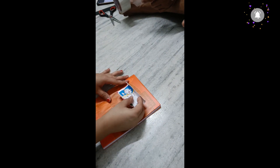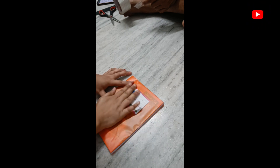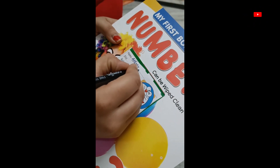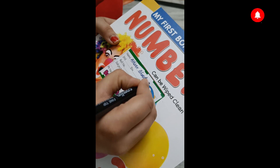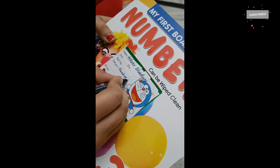I'm placing the name slip on the right side of Kittu's books. If you are watching my channel, please don't forget to subscribe, and also don't forget to like, share and comment.